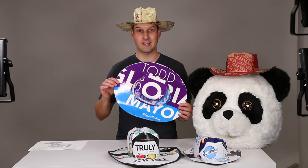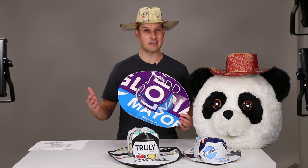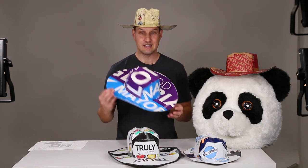One thing I found that makes great hats are political signs, and they're everywhere this time of year. I did wait till after the elections were over before I grabbed any signs, but I did get a couple. I made one out of a Todd Gloria sign, who is San Diego's next mayor by the way. Congratulations Todd — I've got a victory hat with your name all over it, so hit me up and I'll get this bad boy to you.